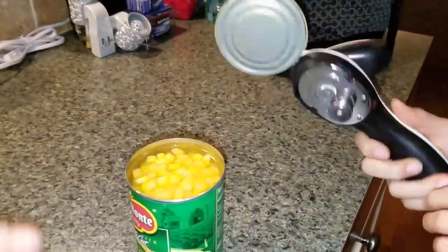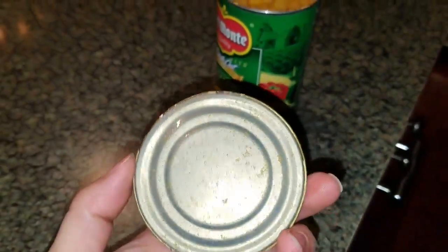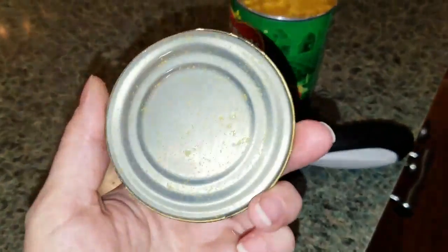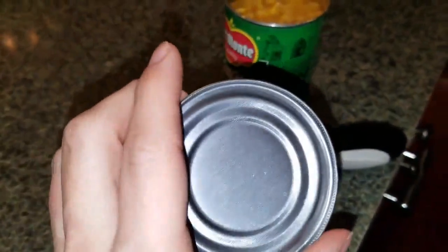And what that does is it creates no sharp edges around the lid of the can. Unlike other can openers that will have sharp edges, with the Tupperware can opener, as you can see, it does not.